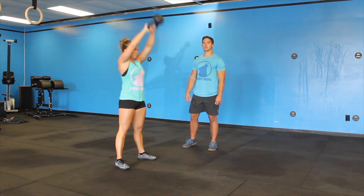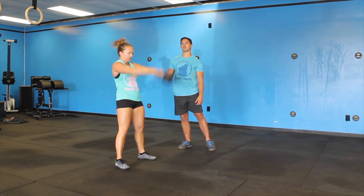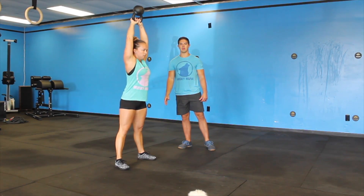As she's finishing it in that overhead position, remember I should always be able to draw a line from her wrist through her shoulders, hips, and knee.